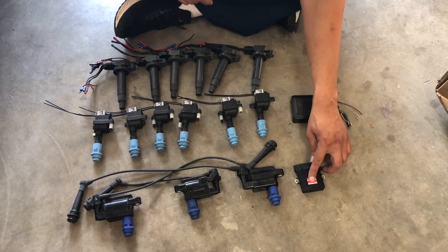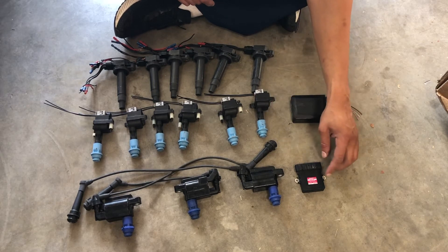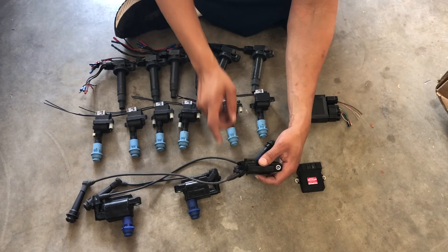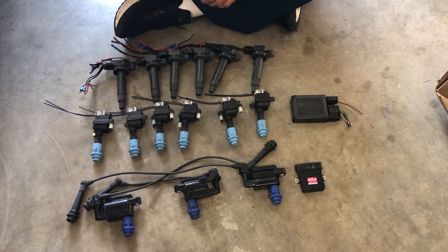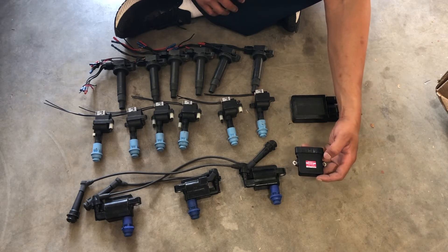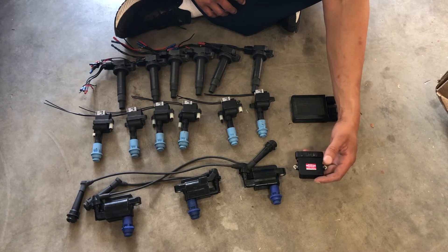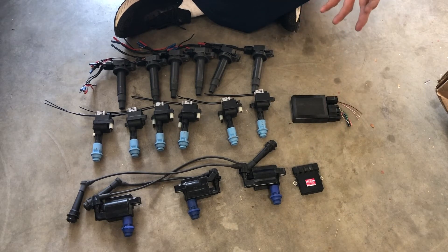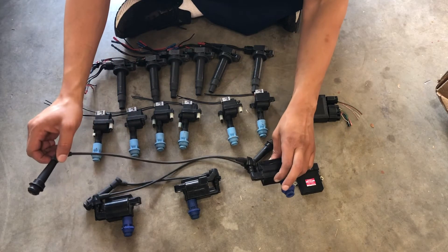The problem is you have to run this external igniter, because there's no igniter built into any of these coils. You wire your ignition inputs into the igniter, and from there they come out to the different coils via plugs. What's nice is that this igniter provides a tach-out signal and an IGF signal — basically a signal sent back to the ECU confirming the coil fired. If you're running a standalone ECU you don't need the IGF signal; it's really only needed for a stock ECU.